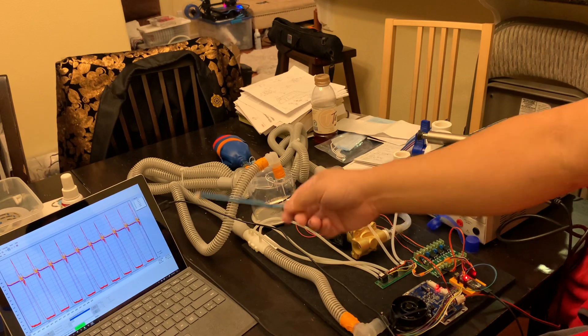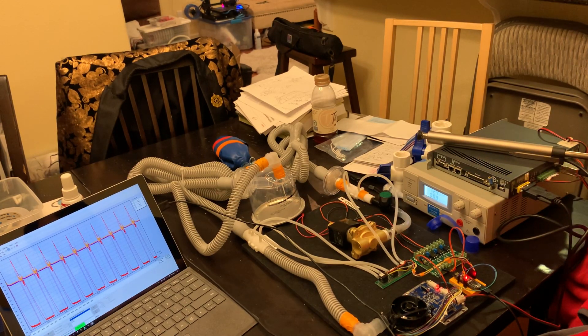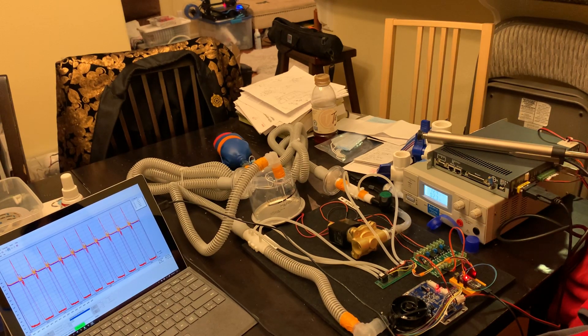We're collecting all the data here and we'll be sending that off to our software team that has been working hard around the world to develop the algorithms to run the ventilator. Thanks for joining me. That's it for now.